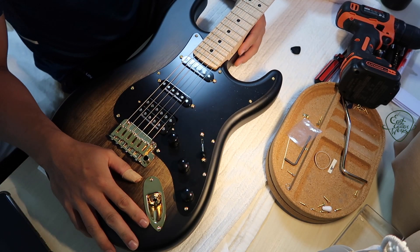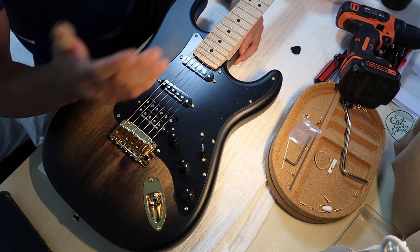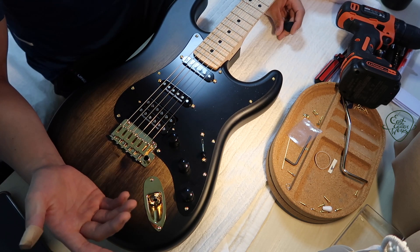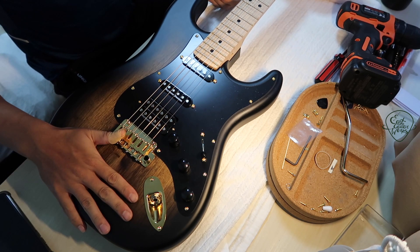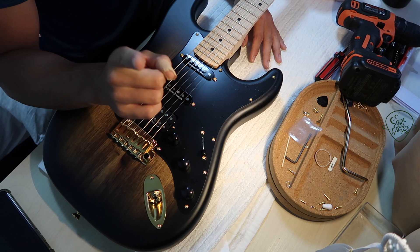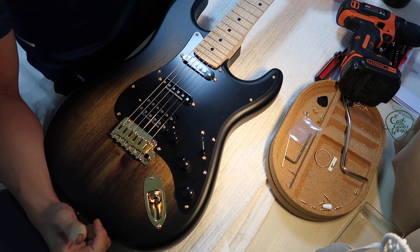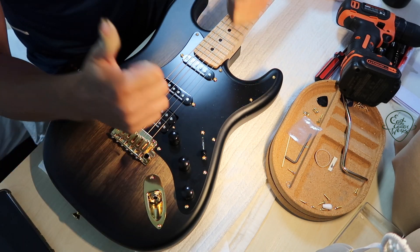That completes the whole setup and build-up process of this Warm Off guitar. Thank you for sticking through the whole thing. I hope you learned something, and if there's anything I can improve — whether it's camera angle or something I'm doing wrong in the setup — everything I'm doing is self-taught, so if you have any tips to share, please do so in the comments. Once again, thanks to Warm Off for this beautiful guitar. Stay tuned for the next video where I'll be demonstrating how the guitar sounds. If you're interested in all this stuff, please subscribe, show some support, and check out my Instagram channel. Thank you again and goodbye.